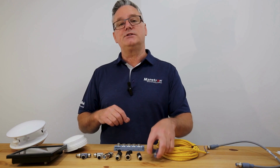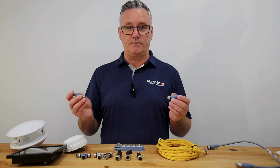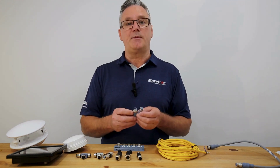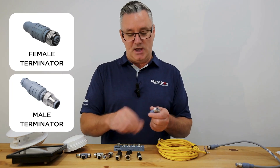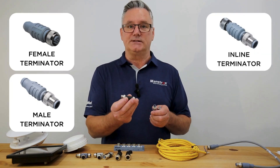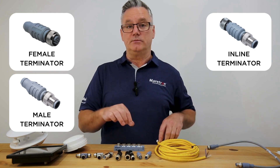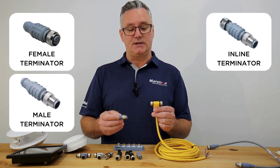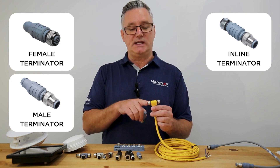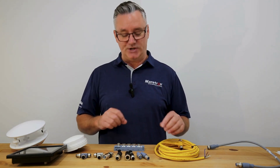We then have terminators, and terminators go to each end of the network. These terminators come in three different types: a female type, a male type, and what's called an inline terminator. On a Maertron network we would use male connectors at both ends, and the reason for that is because the power T is female on both sides — so that's something to watch out for.